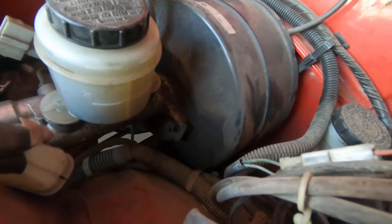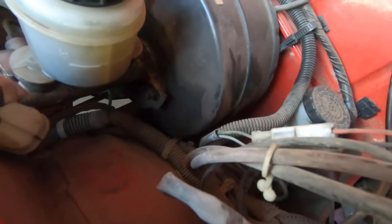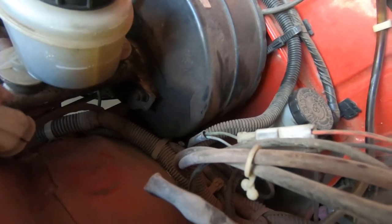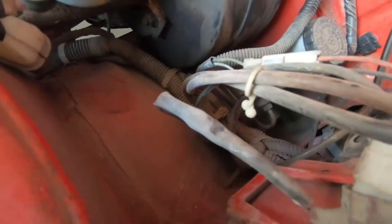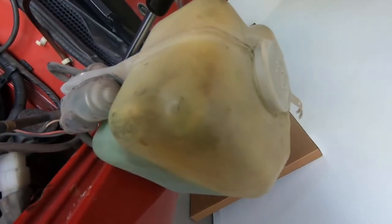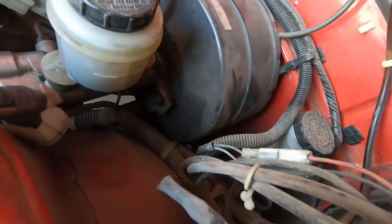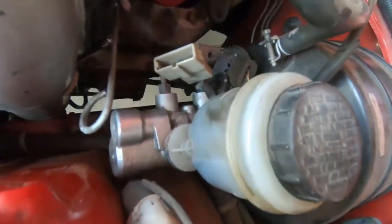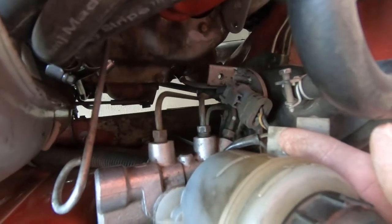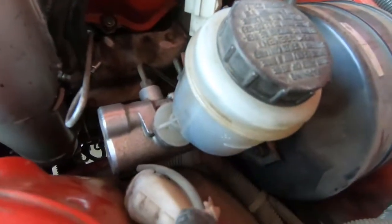I'm going to replace this, then bleed the brakes and bleed the master cylinder as well, and then hopefully my brakes will work again. I'm also going to clean up the area and the reservoir a bit. The process is fairly easy — basically you've got three brake lines over there that you have to take off, and then there are two bolts on each side, and obviously you have to drain it too.